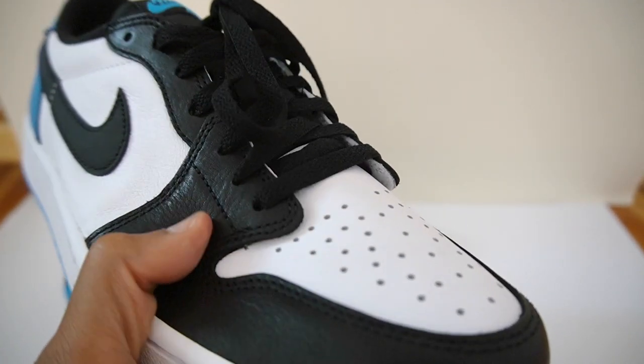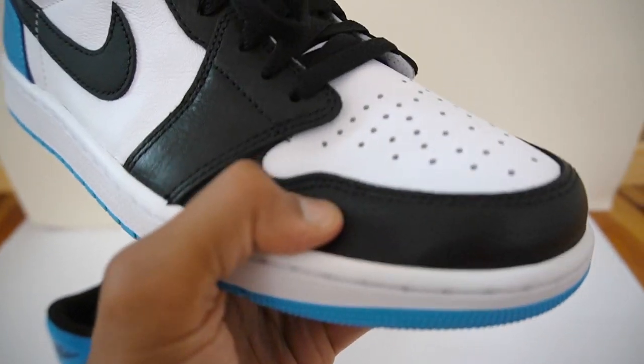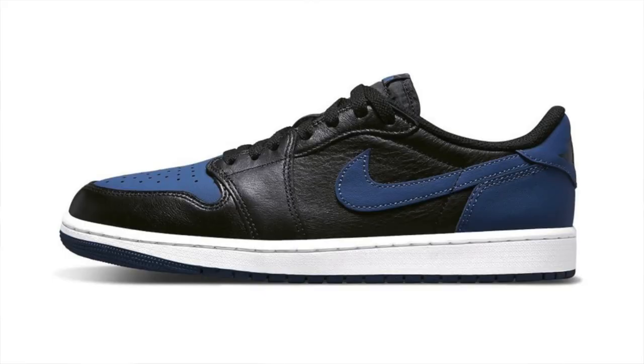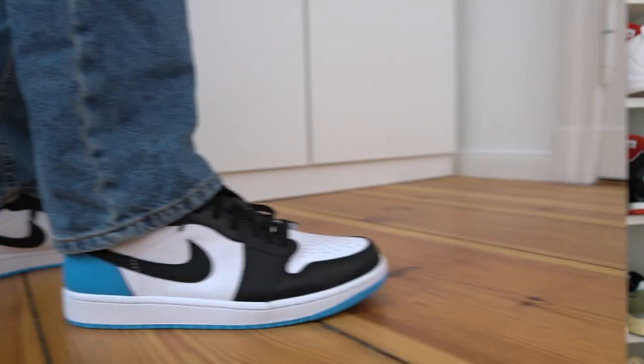Moving on to quality — I would say it's definitely above average for a typical Jordan release. It's better than the Jordan 1 Low Bleached Corals that released a while ago because thankfully we didn't get cracked leather this time; instead we get this nice smooth black leather. A good quality comparison would be those Starfish Lows from last year. I was pretty shocked by the retail price of 150 euros — expect a US price of $150, which is high for a Jordan 1, especially compared to the OG Bleached Corals and Mystic Navies that were $130. So that's $20 more for this colorway.